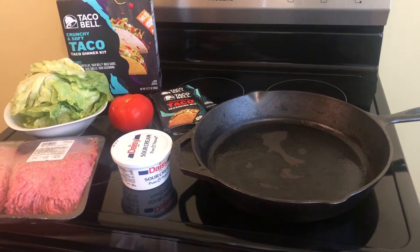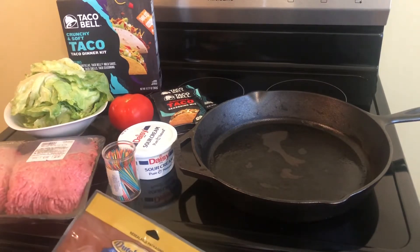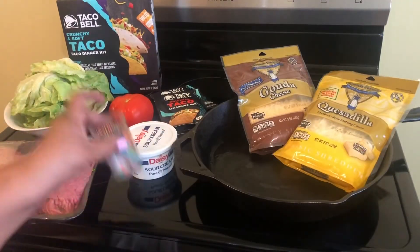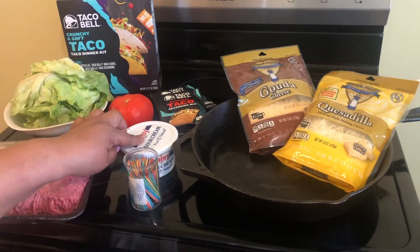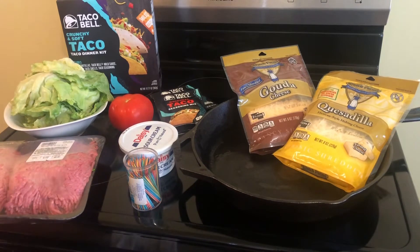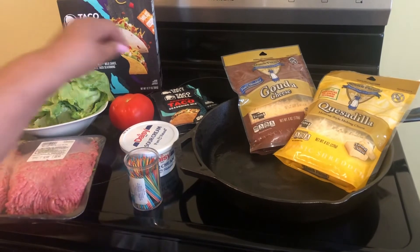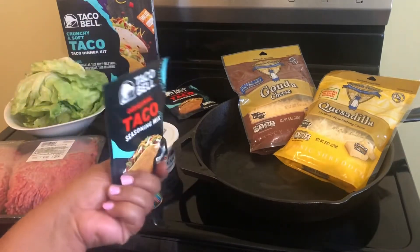You are going to need some cheese for this recipe — I chose two different types of cheese. You are going to need some toothpicks, some sour cream, lots of lettuce, a tomato, some hamburger meat, and also taco seasoning. You're going to need all of these for the recipe.